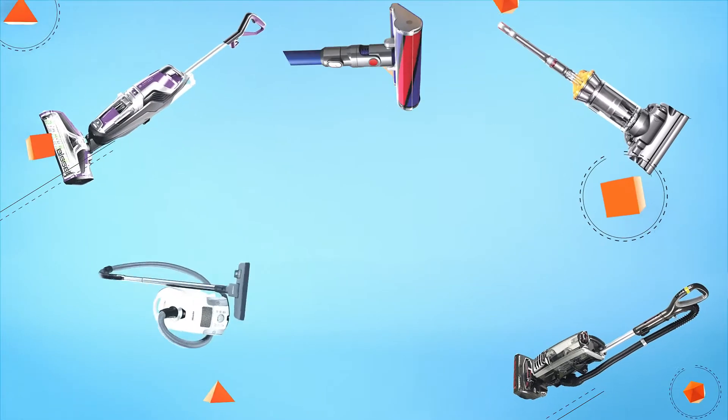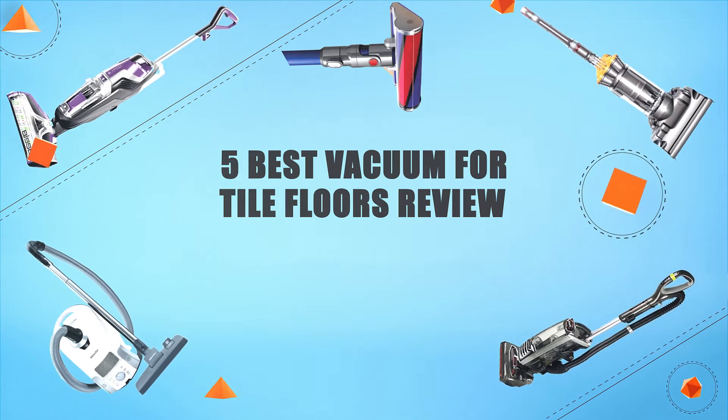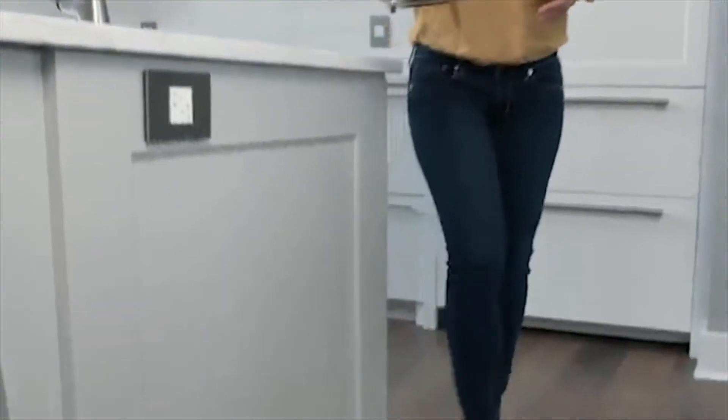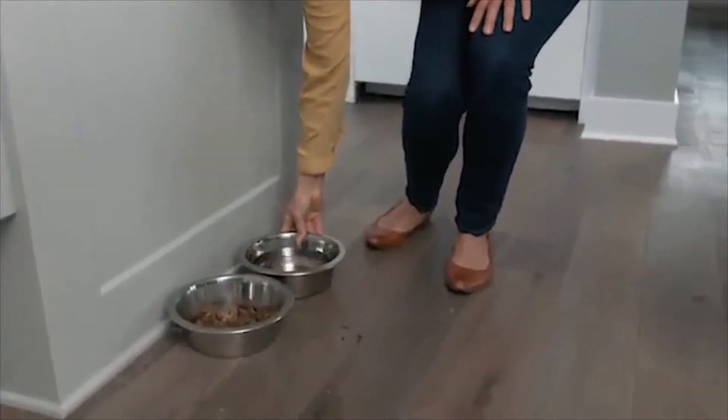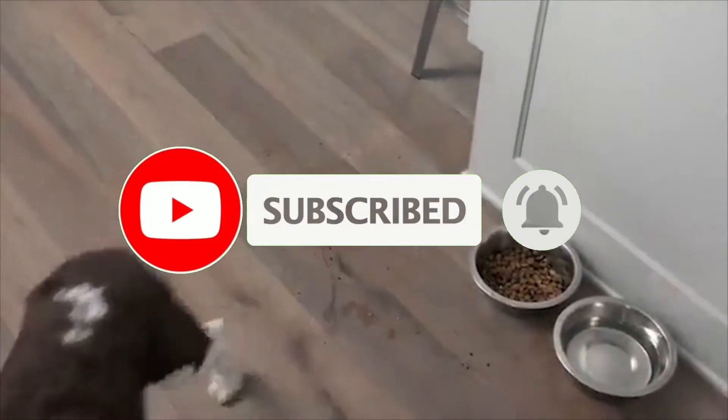Hello guys, in today's video we are going to present you the top 5 best vacuums for tile floors available on the market. We made this list based on our personal preference and sorted it based on their prices, quality, durability, and reputation of the manufacturers. Check out the description to find out their prices and more information — I've included the links in the description below.